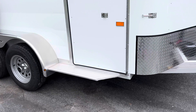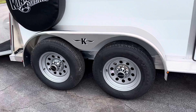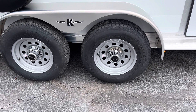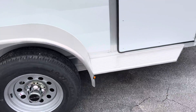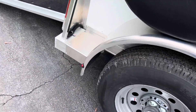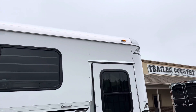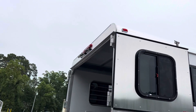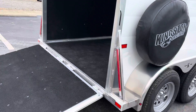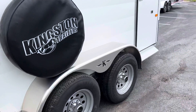We've got running boards at each escape door, aluminum fenders, steel 15-inch wheels, and 15-inch tires. We've got LED running lights, penny lights here on the front and the back of the fender, LED lights on the top of the trailer, and then an LED load light back there along with your LED brake lights. You've also got some additional reflectors — red and amber depending on the location.